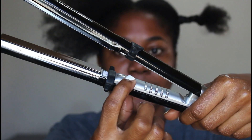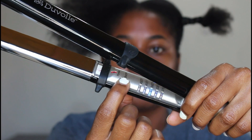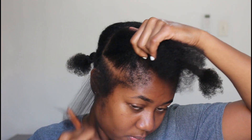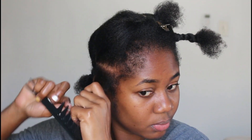Right here I'm showing you how to turn it on — use the on/off button to select the temperature. I went for 410°F. This iron heated up so fast, like in five seconds it was ready to use, so you don't have to wait a long time. I really loved that.